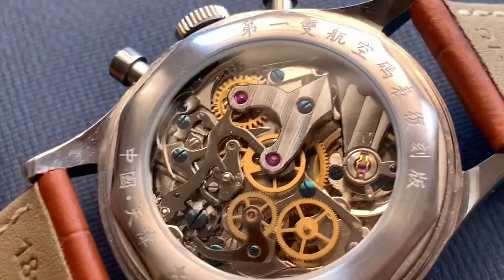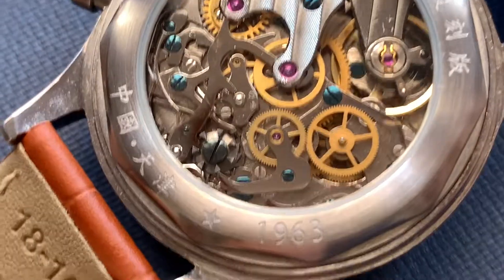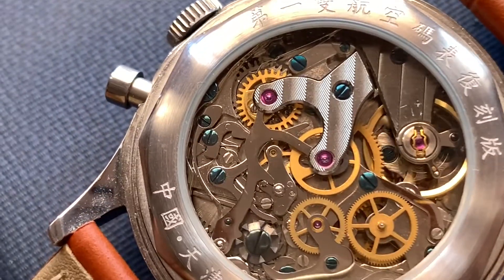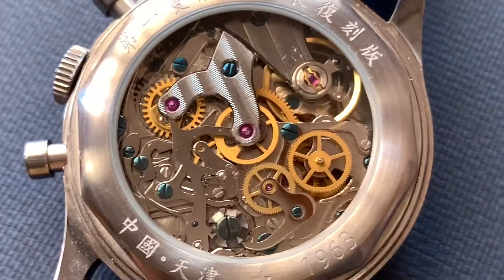Beautiful movement inside, really accurate. Mine goes about 5-6 seconds a day over — it doesn't go under on this one. But all in all really accurate for that sort of amount of seconds in a day.